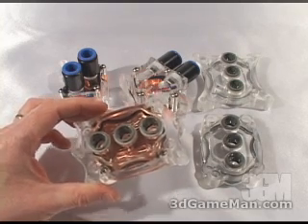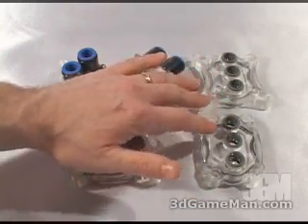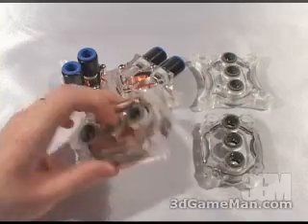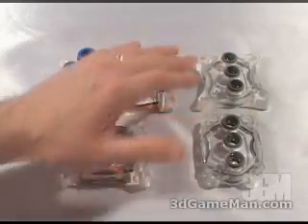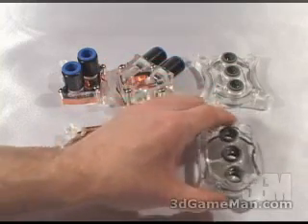To the right here there are a couple of extras — just acrylic tops so you can remove the existing top and fit these on. This one here is a slightly smaller footprint for AMD, and this one is for socket 775.